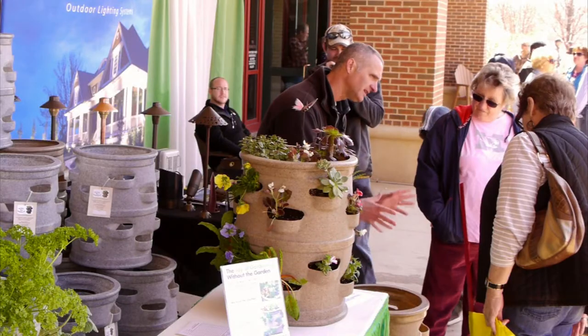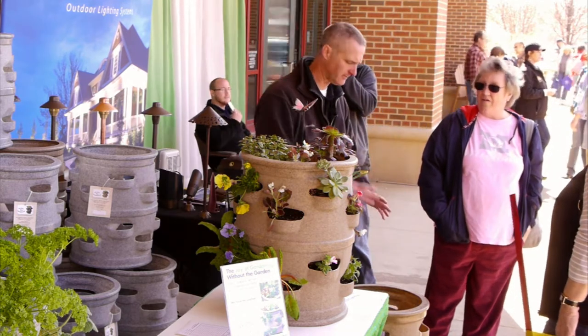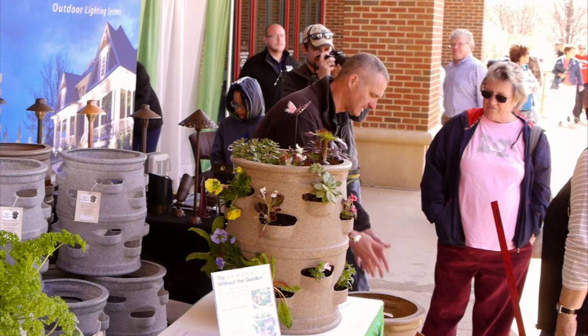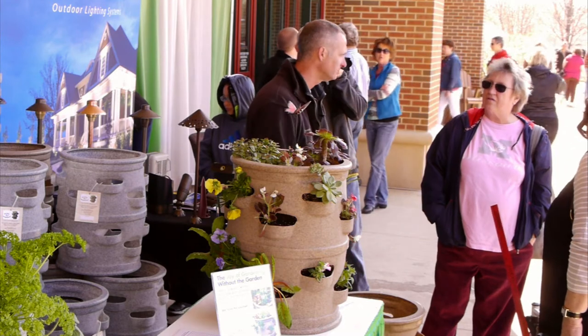It holds about 20 gallons, or about 2.8 cubic feet of growing media. We designed them to be big enough for the roots to get deep down in there — that's the key for things surviving. They've got to have enough soil and growing media to get deep down in the middle. And they do, because they'll go around the center watering tube where the water is coming out. That's where the cool part of the soil is.